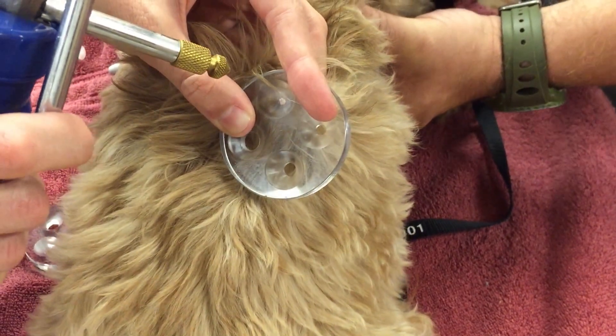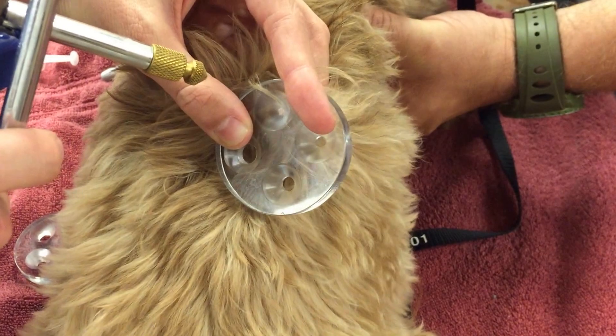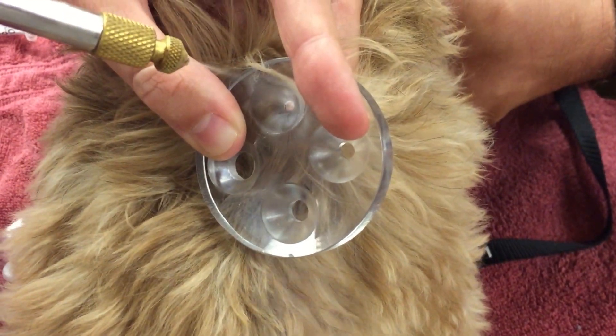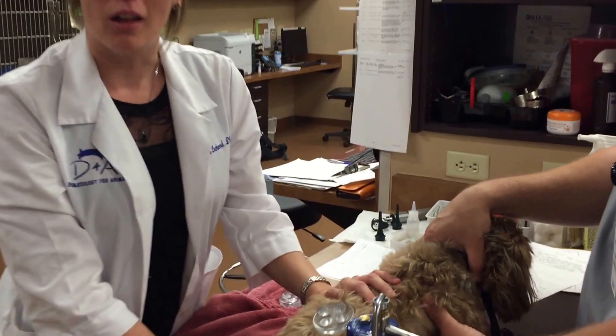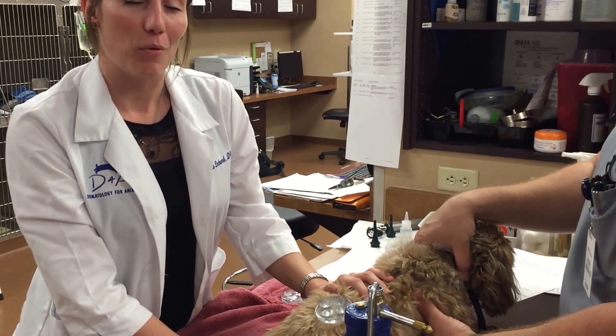We feel the backside to see if it's cold enough. Once it sticks, we let it sit, and eventually the plate will fall off and the mass will fall off a couple of weeks later.